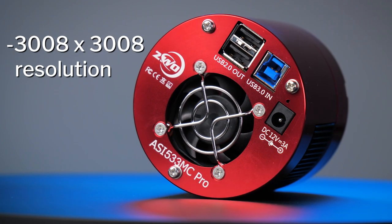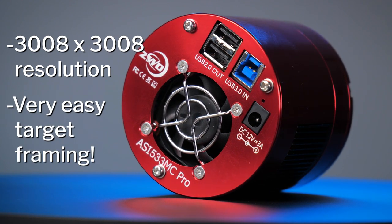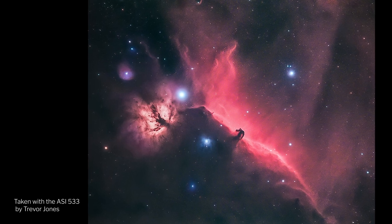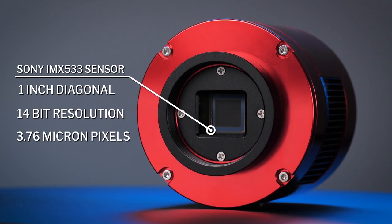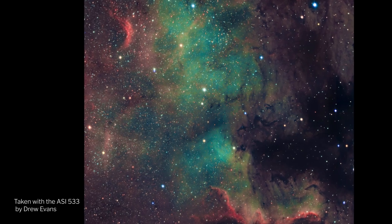This 3008 by 3008 resolution makes it incredibly easy to frame your targets. The camera is great for deep sky and can be used for lunar and solar photography. With a 1 inch square sensor, 14-bit resolution, and a 3.76 micron pixel size, you can really expect fine quality in your image.